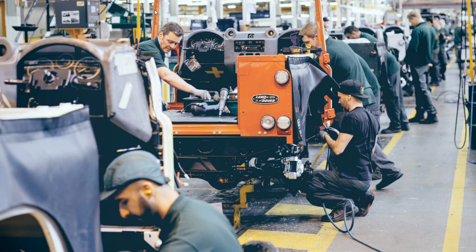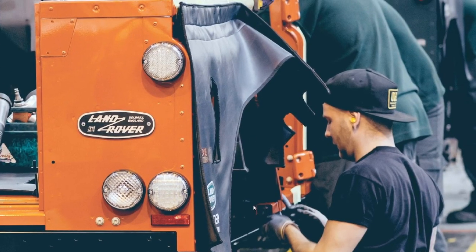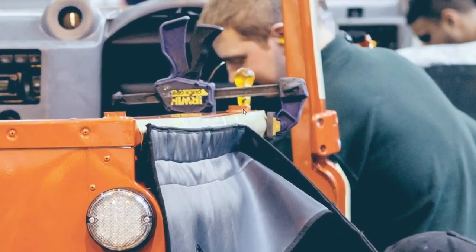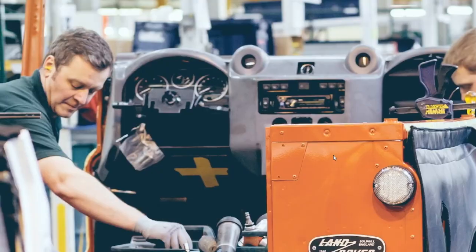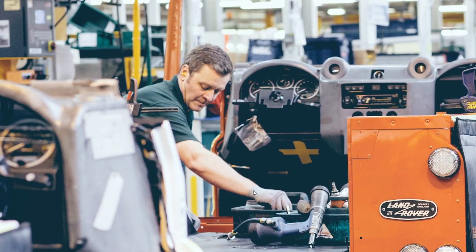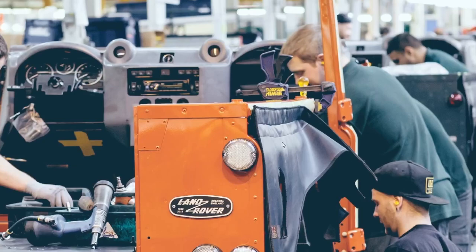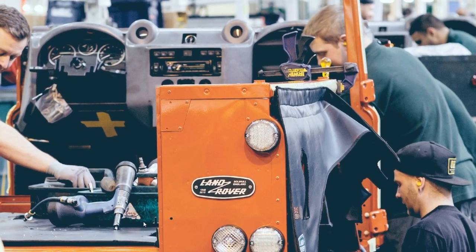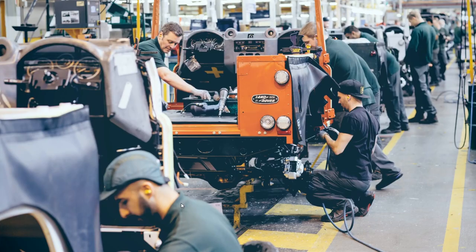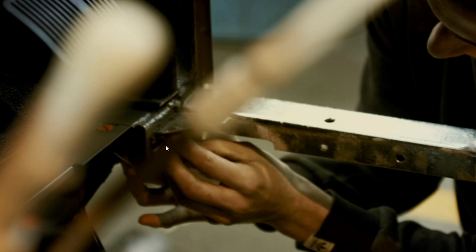At this moment we've got both B posts fitted, and what's interesting is they're starting to put bolts into the mid-cross member, presumably the front, and there's a clamp. They've clamped the C post to the tub. I suspect this is the moment where they drill through from the outside — this is a rivet gun, I think — and then use it to rivet on.